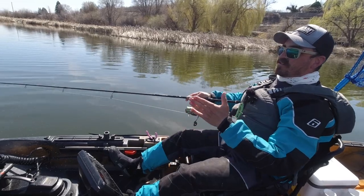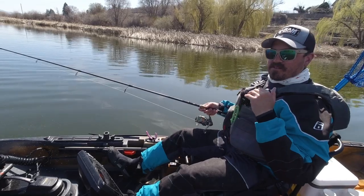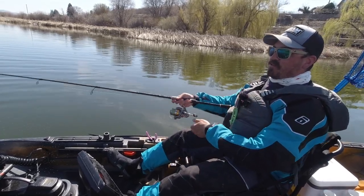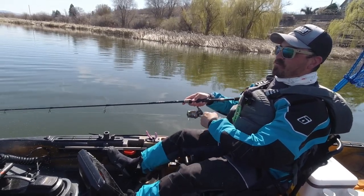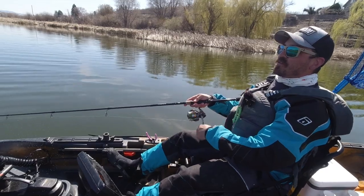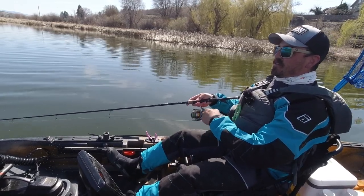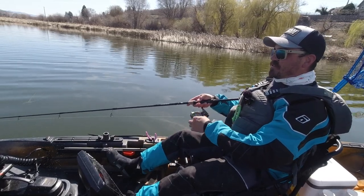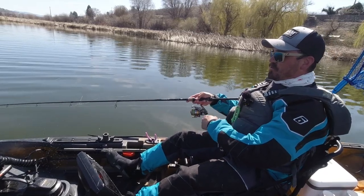All of these rely on a system of measuring tournament success by using catch photo release. You use a measuring board rather than getting weight. There are no live wells involved, which I actually prefer — it's a better conservation approach to minimize the impact on these fish rather than displacing them around the lake. We're just catching them and releasing them very close to where we caught them.